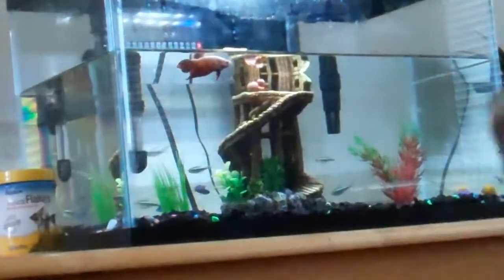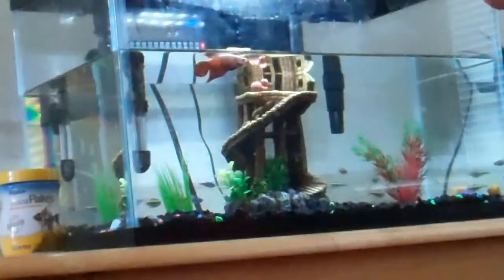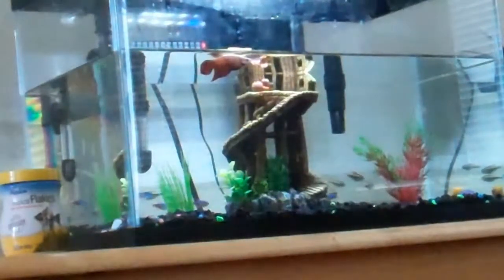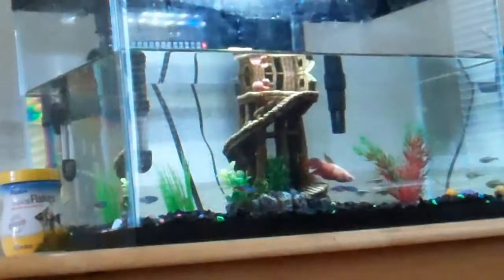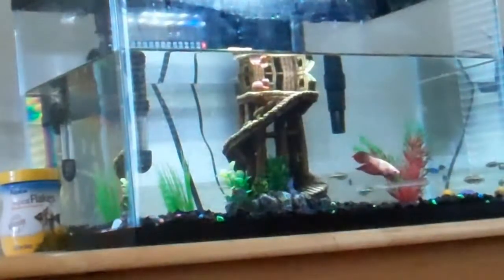Hey guys, I have a bedhead — I just woke up. We're cleaning the fish tank. I don't take videos of every time we clean our fish tank, but yeah, we're cleaning the fish tank and we're getting another mystery snail.